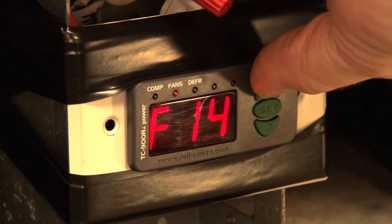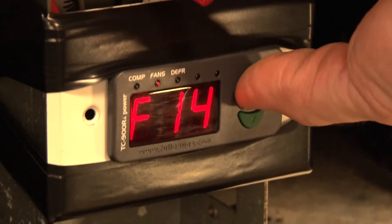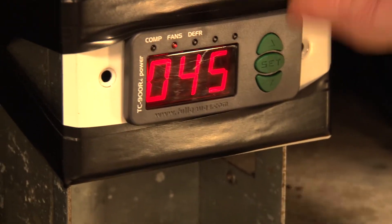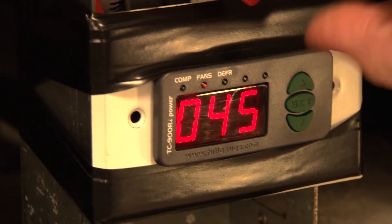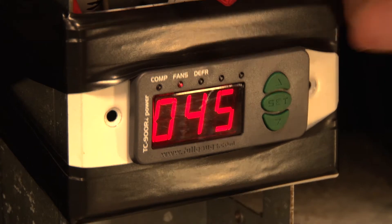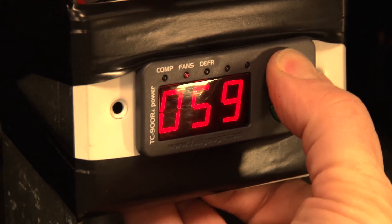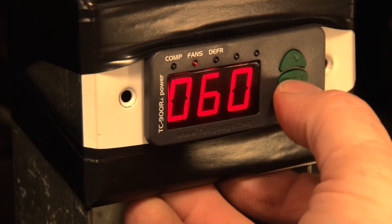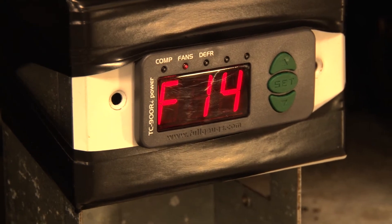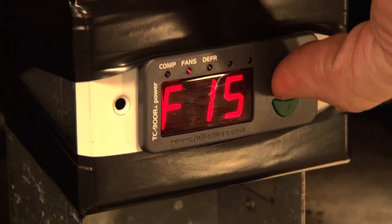F14 is the maximum time we want the defrost to run, even if the controller never sees the evaporator temperature reach the set point. Regardless of evaporator temperature, this is the maximum time the defrost would ever run if it's not temperature-terminated. We'll set that to 60 minutes.